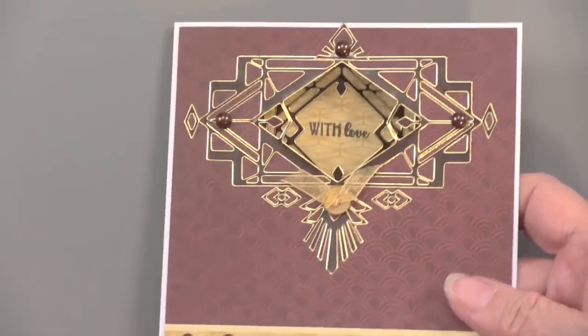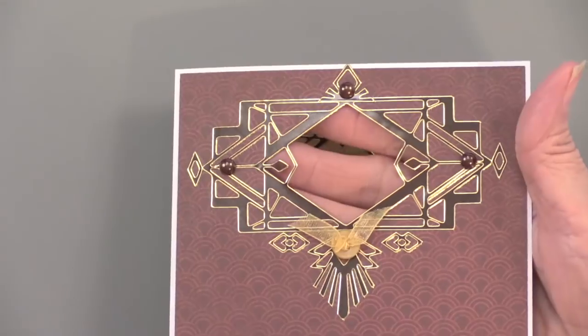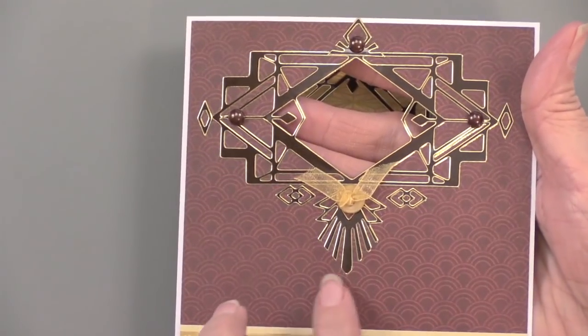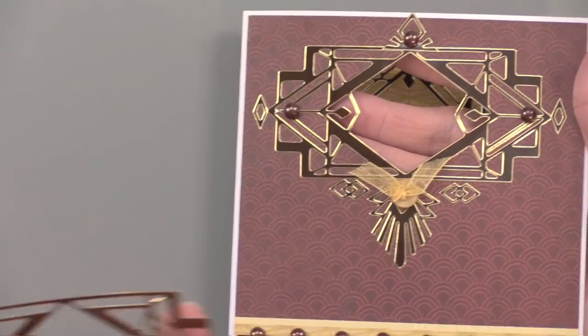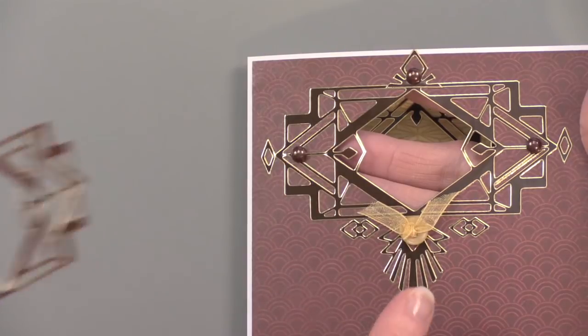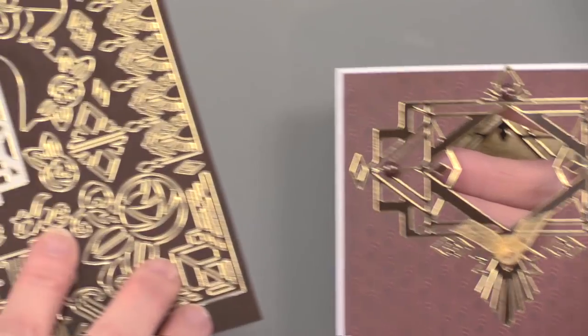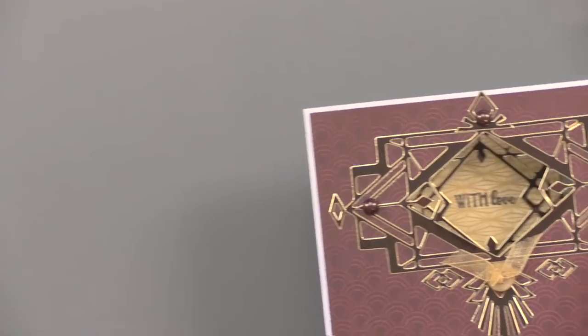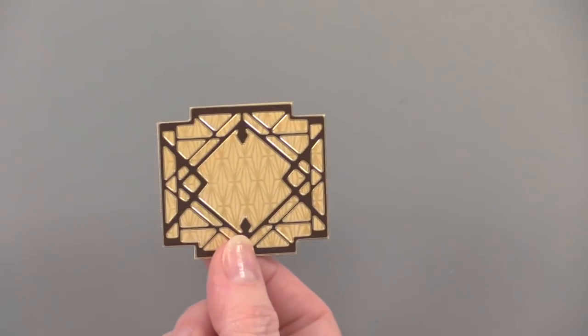Something else that Teresa did: this window is a little fancier — she's added other dazzles onto it. The dazzles here don't have that top and bottom image, but that's what's great about all those extra little elements you can add. On the inside, she backed another square of paper, and it fits perfectly behind that window.